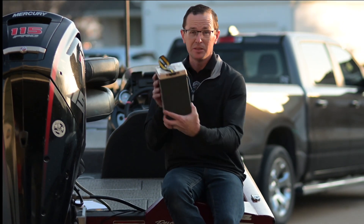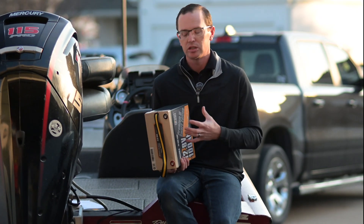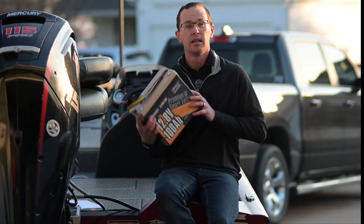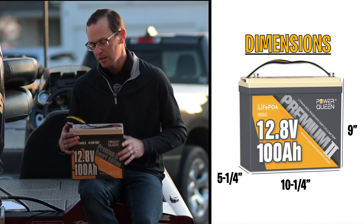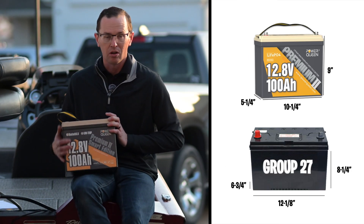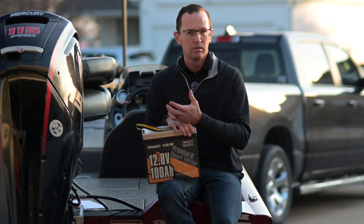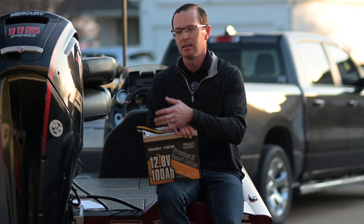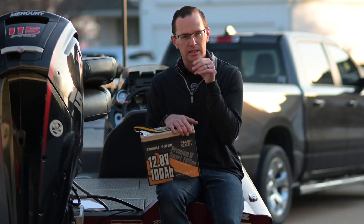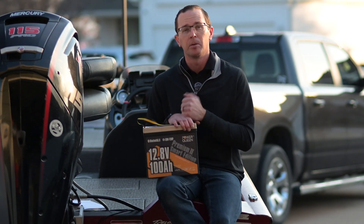What makes a mini battery a mini battery? There's no standard for a mini battery, so they tend to vary in shape and size. This one is 10 and a quarter inches wide, 5 and a quarter inches deep, and just under 9 inches tall. That makes a pretty small package, especially if you're putting this on a size-sensitive boat or trying to squeeze a battery into an existing space — like sneaking one into a rod locker.